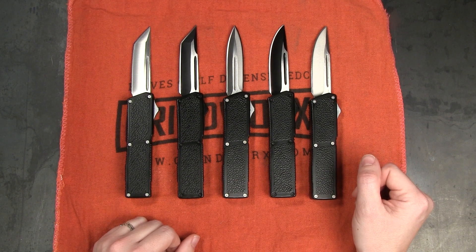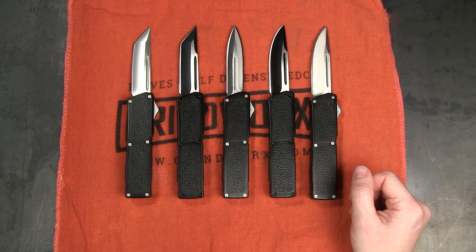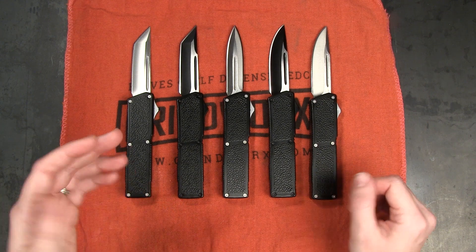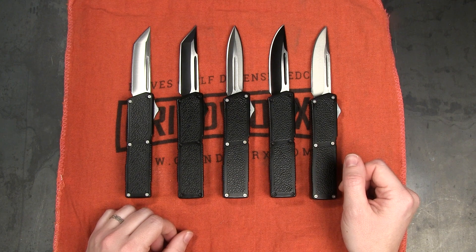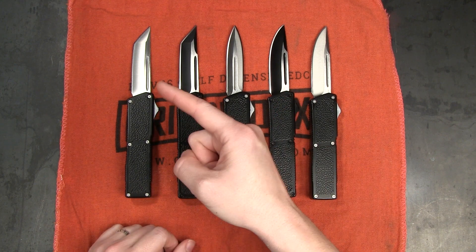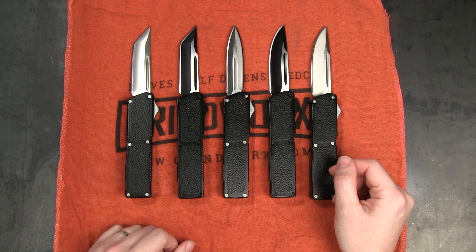I would love to hear what you guys have to say about it. Let me know which of these you think you'll be adding to your collection. If you currently carry a Lightning OTF I'd love to hear what you love about it, so definitely drop a comment below. If you enjoyed this video make sure you give it a thumbs up, subscribe, and hit that notification bell so you're the first to know when a new video drops.